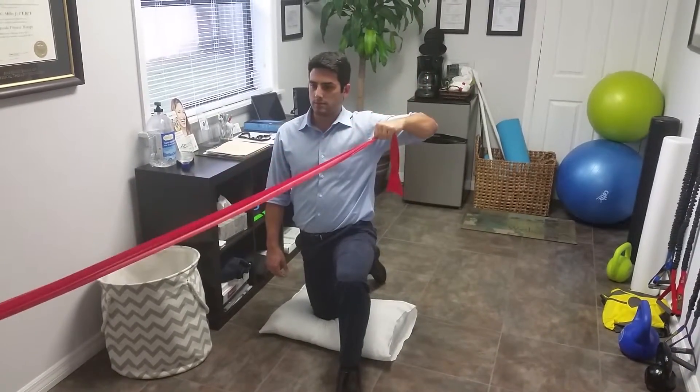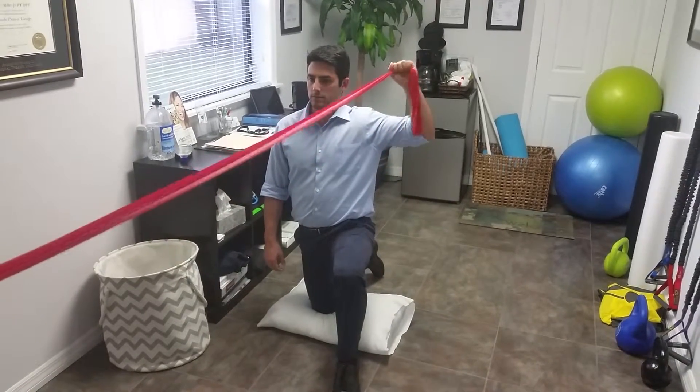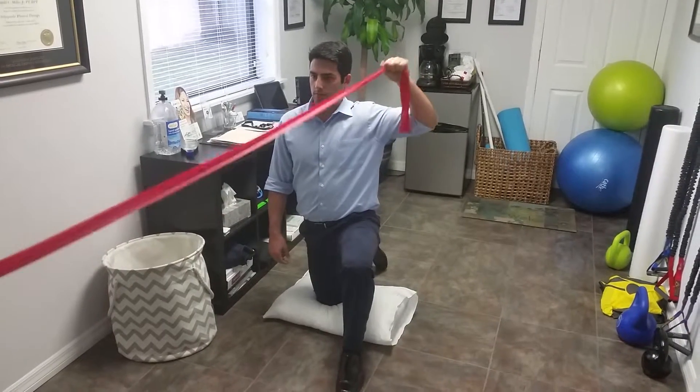This is external and internal rotation at 90 degrees of abduction. This is an exercise for throwers or overhead athletes that want to increase strength in a return to throwing program.